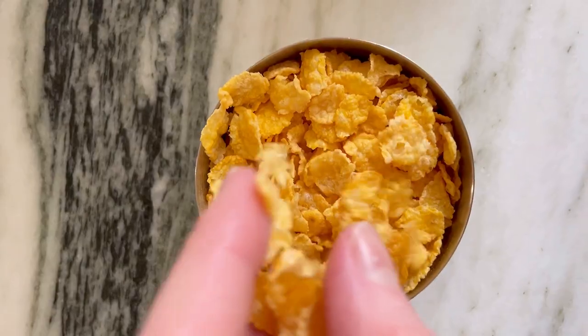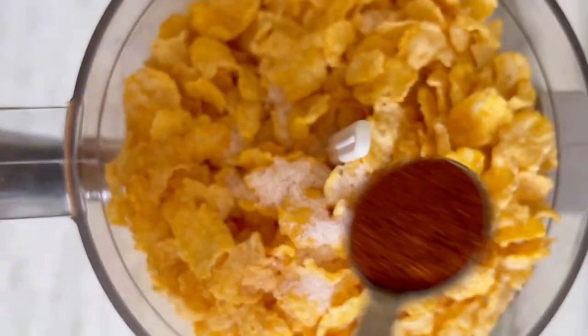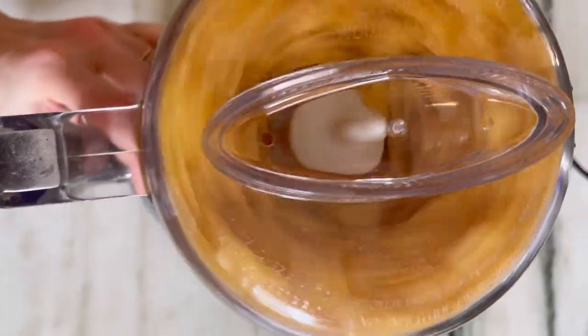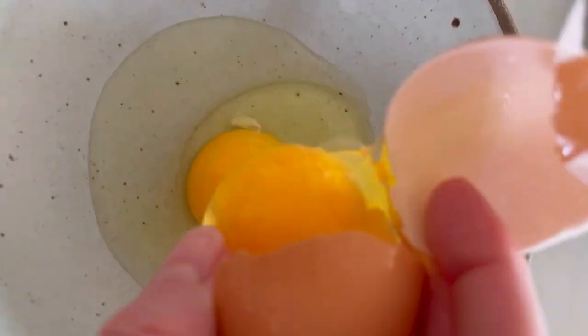This is my favorite trick for baked chicken fingers that are insanely crispy — it's breakfast cereal. In this case, I'm using cornflakes and I'm pulsing them with a little paprika and salt. Then you get these beautifully textured crumbs.